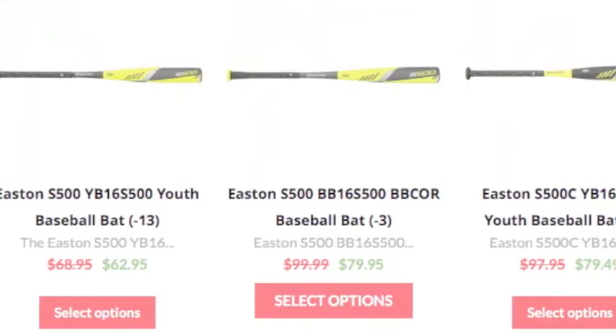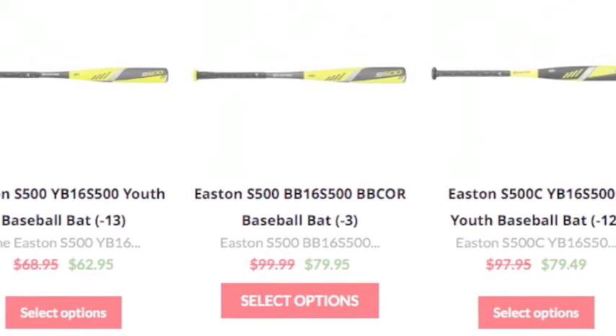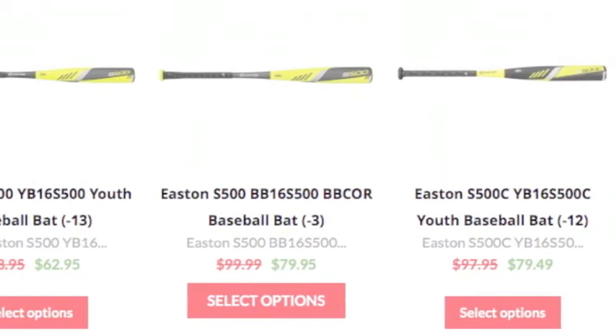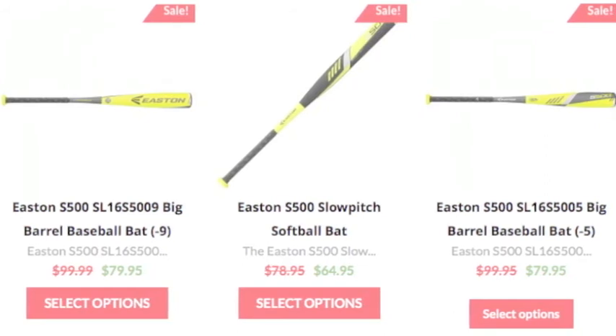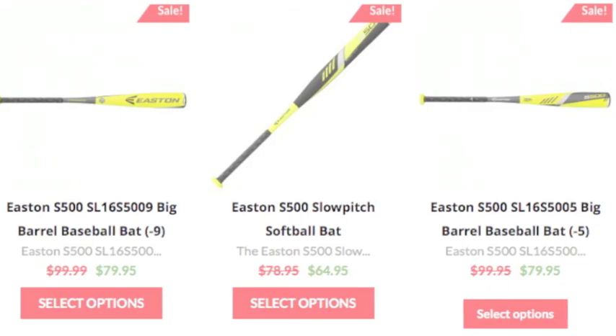This bat is also priced very reasonably. Coming in at $100, it is hard to find yourself a better deal. Between the high quality of this bat and the amazing price, it is a hard offer to turn down. So if you want this quality product for your upcoming season, purchase it today from Baseball Bargains.